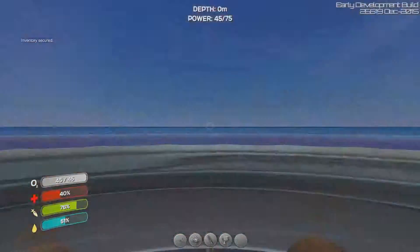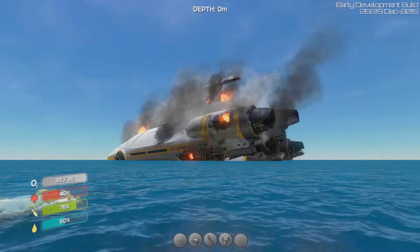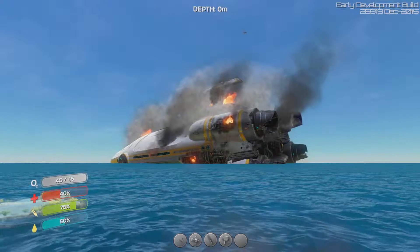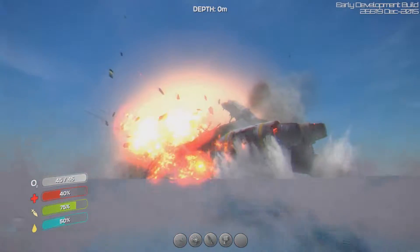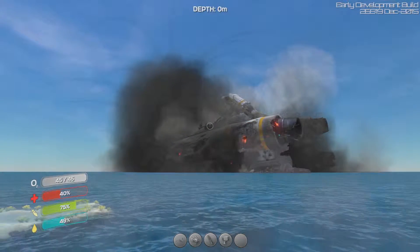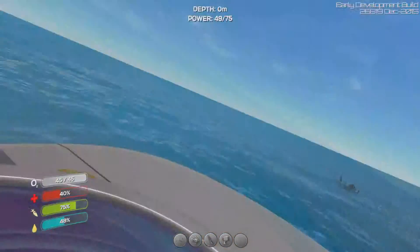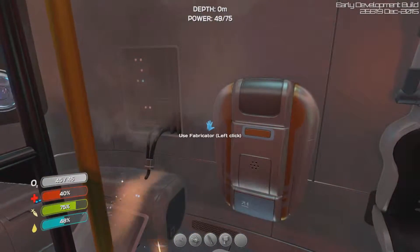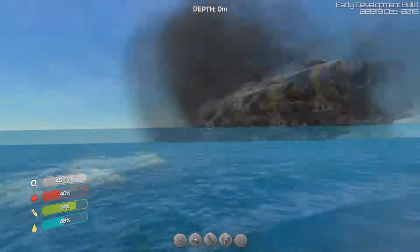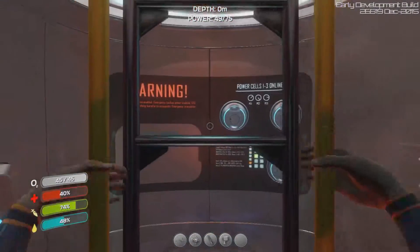Readings from the Aurora show severe instability in the primary drive core. The central dark matter reactor will reach a super critical state in — oh shit, it's going to explode! Holy shit. Whoa. Wow. Is that radiation? Is that my Geiger counter? Is it not safe here? Is it not safe to be outside anymore? The Aurora just exploded. Good thing we were far enough away because that was absolutely crazy.